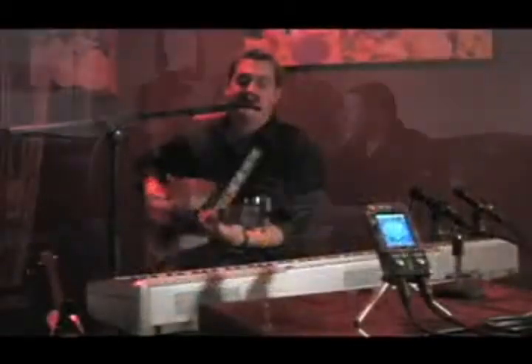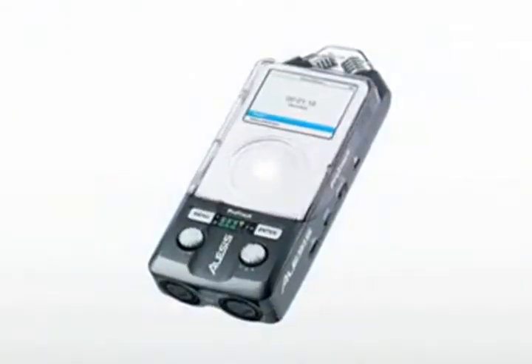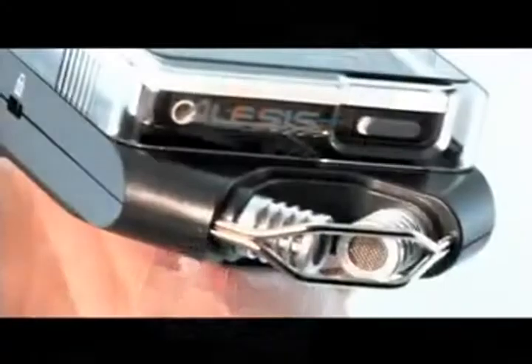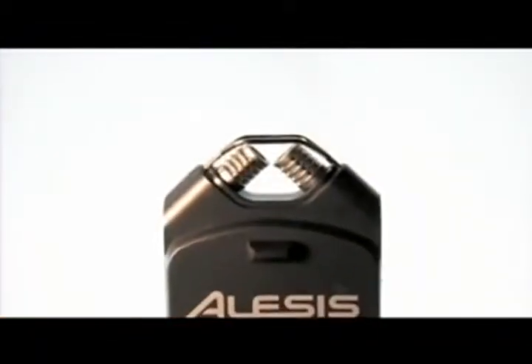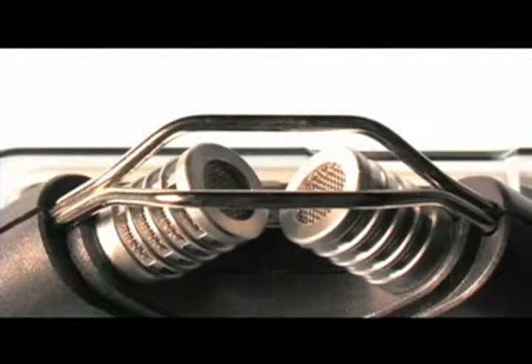From the boardroom to the rehearsal room, from the coffee shop to the concert stage, the ProTrak grabs great-sounding audio right onto your iPod so you can listen anywhere you go. You can record without connecting any additional equipment using the ProTrak's pair of cardioid condenser microphones. These mics are fixed in XY stereo configuration so you'll always capture a great stereo image.